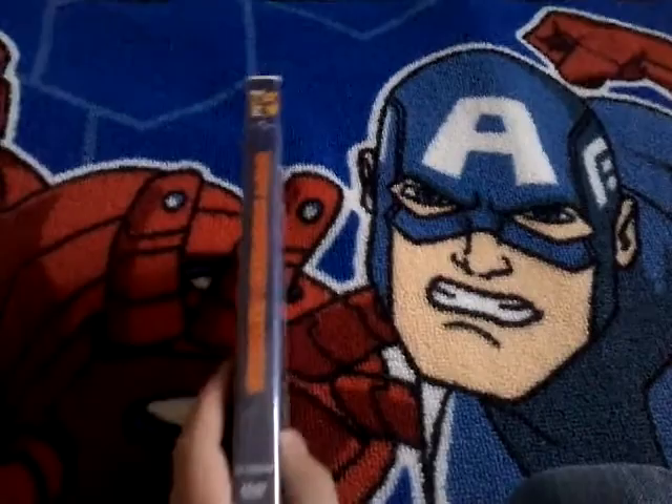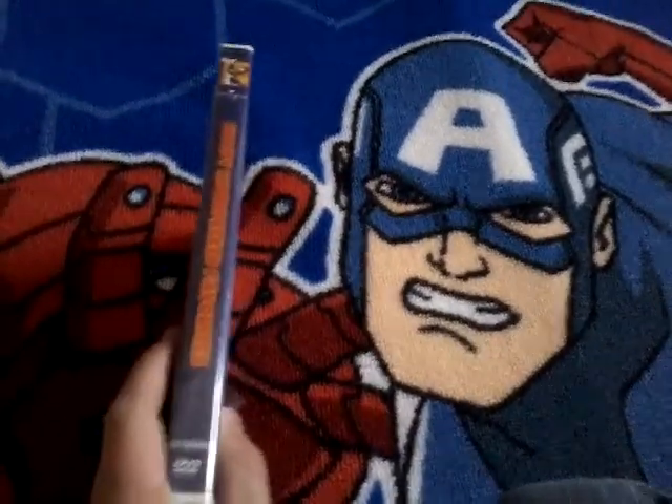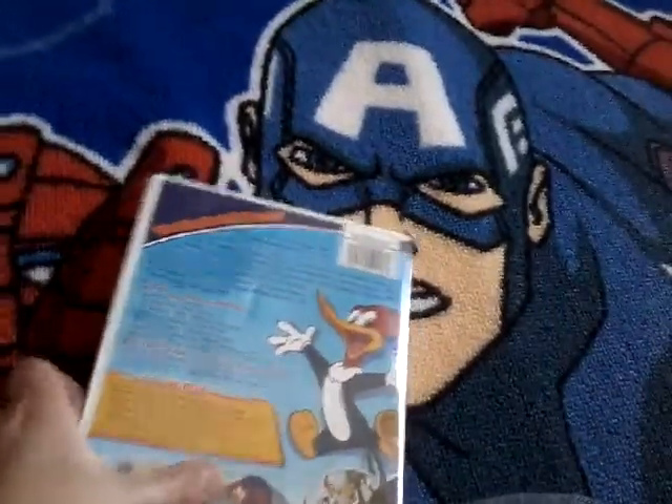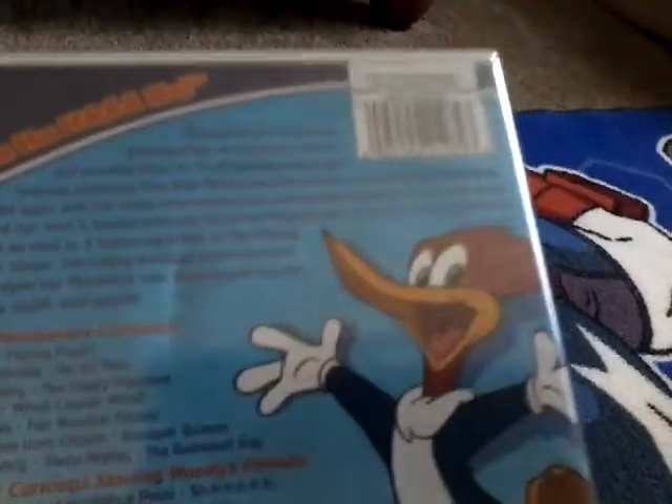Here's the spine with Woody Woodpecker as well. And here's the back with Woody Woodpecker again. It says 'ha ha ha ha ha,' and it also says 'guess who?'